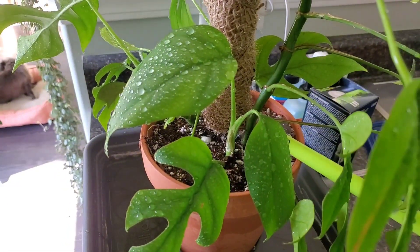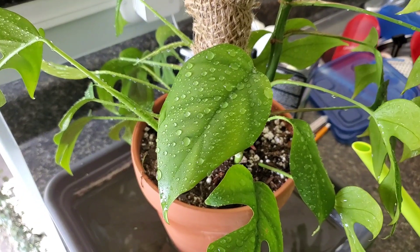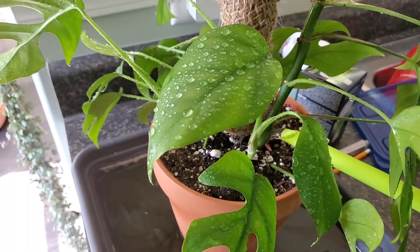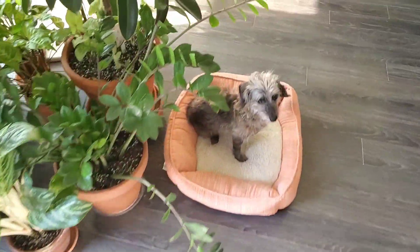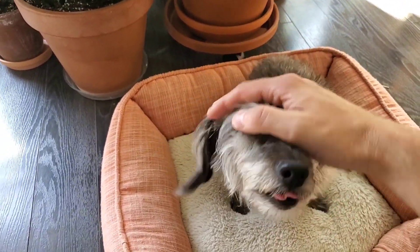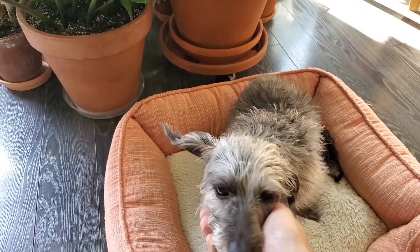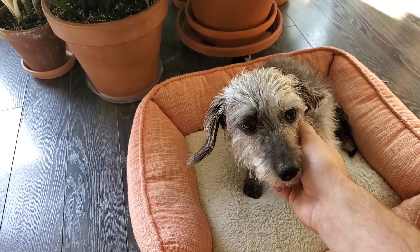I sprayed it off quickly inside since it's pretty windy out, then gave it a little water to help settle the soil so the moss pole doesn't flop over. And there's Pickles — she recently had a haircut, everybody loves seeing her in the videos. That's going to be it for this video; if you have any comments or questions please leave them below. Thanks for the support, take care everyone, bye!